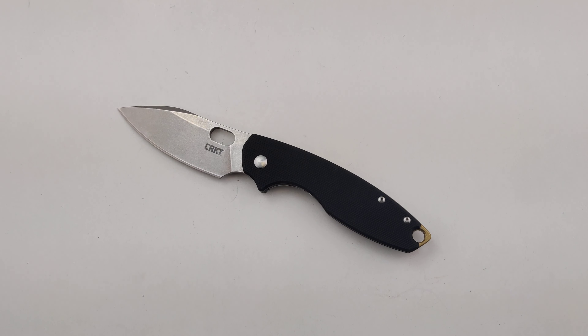Today at Blade Ops we are checking out the CRKT Pillar 3. The Pillar has to be one of my all-time favorite knives. For the price on them, they're really well built, super durable.